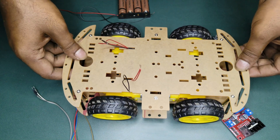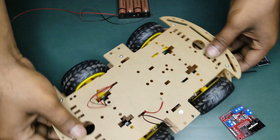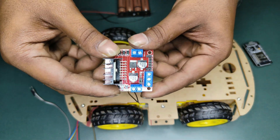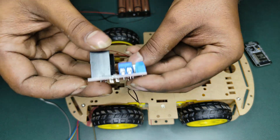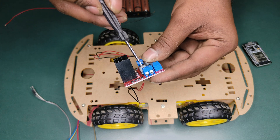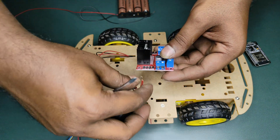Next, I am going to mount the chassis. I am going to install the motor driver. This is the motor driver. I am going to add and load the motor driver.